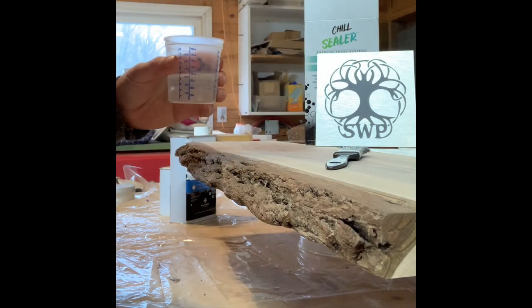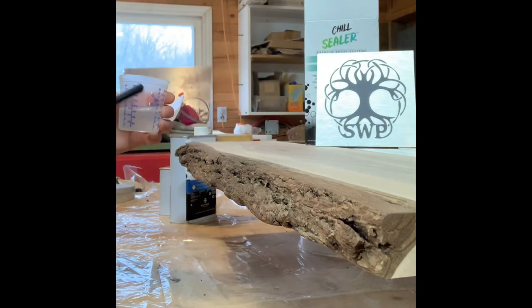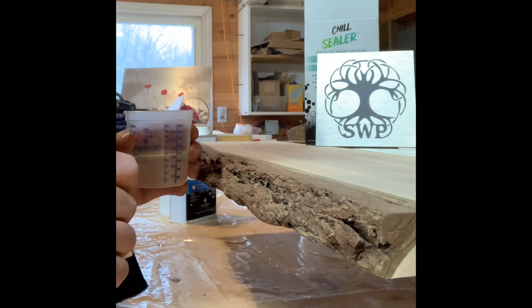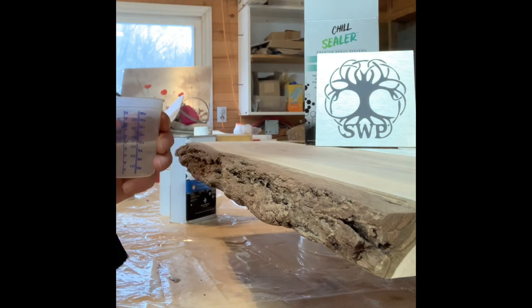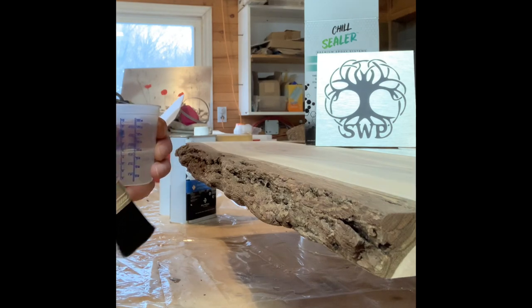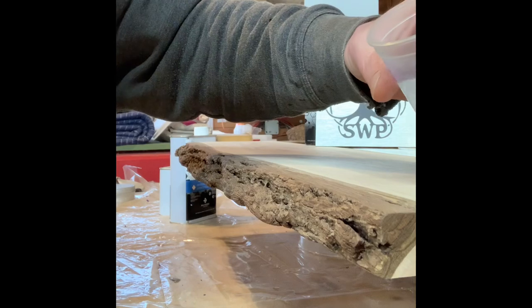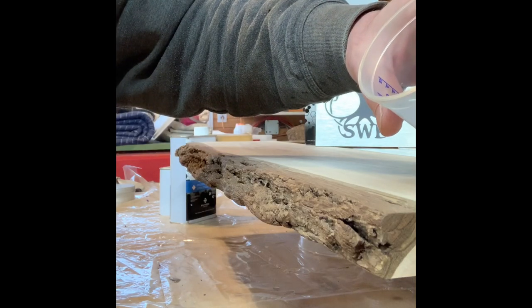I've mixed this for two minutes now, and my working time is about 20 minutes so I've got to kind of go — not too fast but fast enough. What I like to do is pour it on the top.